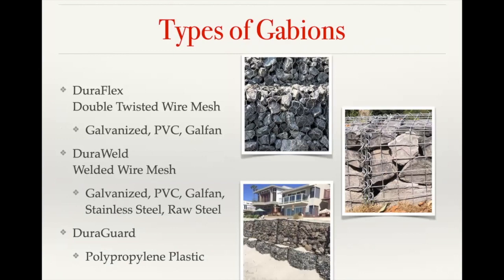There are several different types of gabions that we offer. We have our Giroflex, which are the twisted wire mesh gabions. Those are generally used in civil and erosion control applications. We do occasionally see them on our architectural plans, but it's very rare.